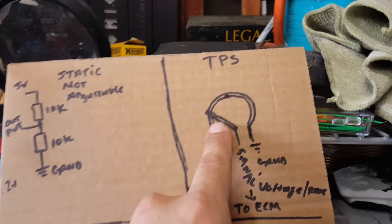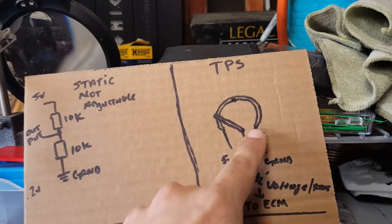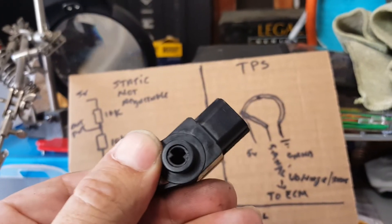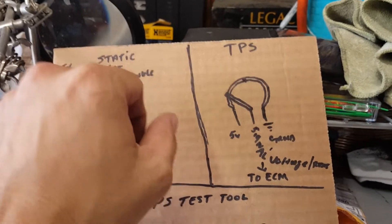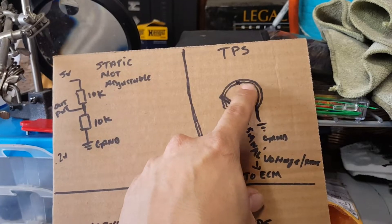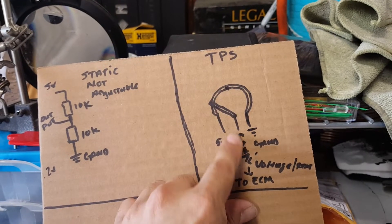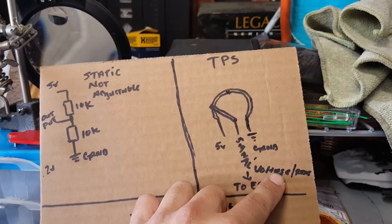Our signal is basically the wiper blade, which travels along this contact point. This wiper blade is probably made of some type of metal material — probably copper. As it travels up — which happens by turning the little dial inside here — that movement is given from our throttle. So as we roll back on the throttle, we're increasing resistance, causing this to move closer to the ground, and we're providing a signal to the ECM letting it know we want to go faster.